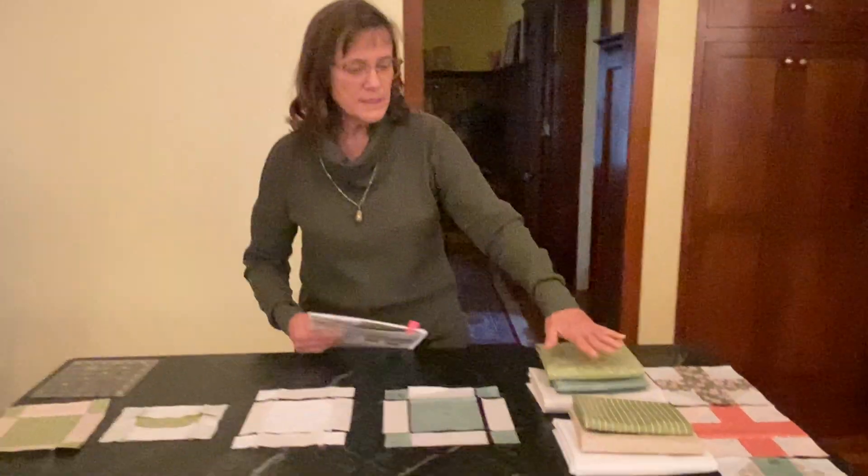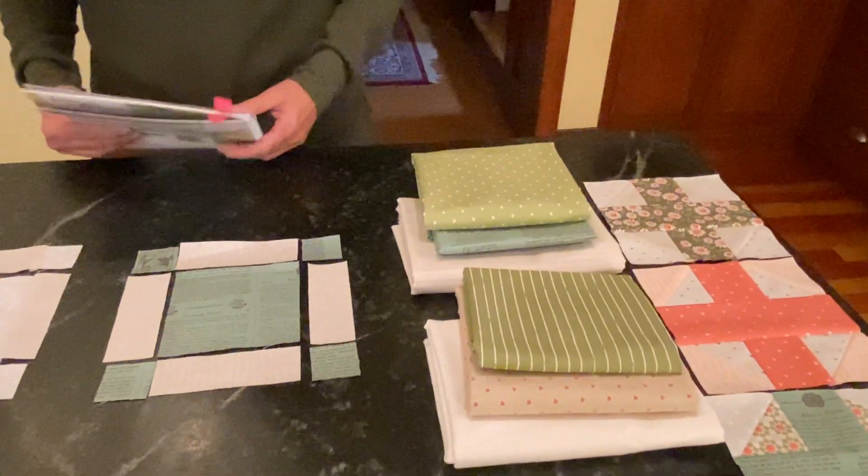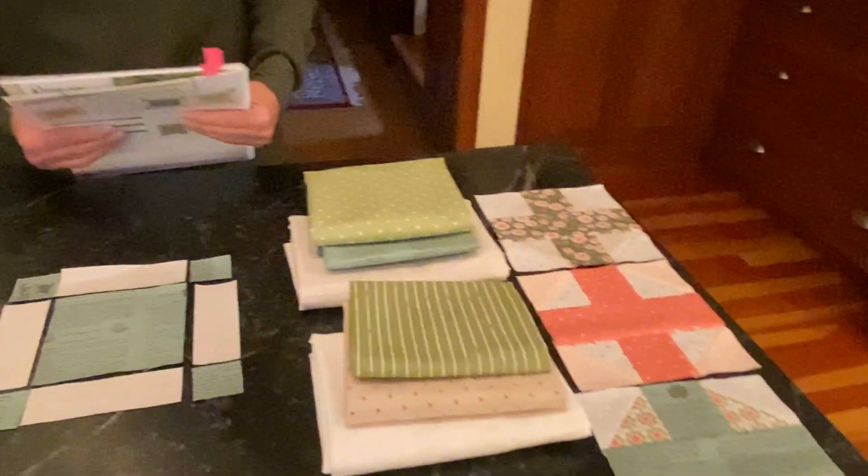Hi, I'm Julie from Fabric Garden Quilt Shop and today we're going to go over month two of the Rose and Bloom block of the month. These are the fabrics you'll be receiving in your kit this month, and as you can see, these are the fabrics that you've already made from last month.